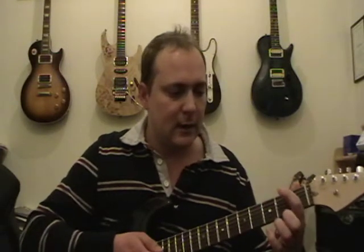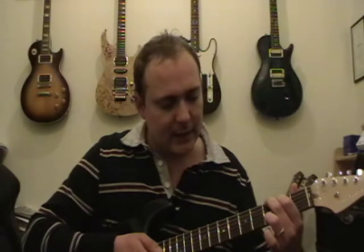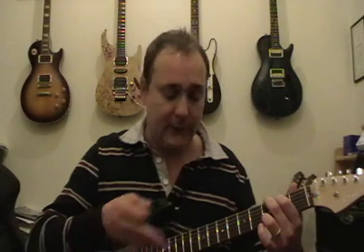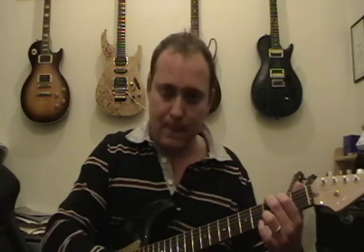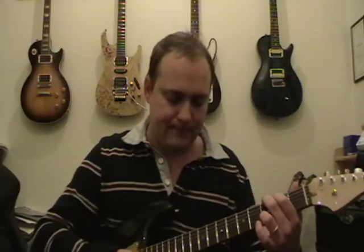Next one is a G chord. First finger on the fifth string second fret, second finger on the sixth string third fret, and third finger on the first string third fret. This one you play from the sixth string down, so you get a nice full-sounding six-note chord.